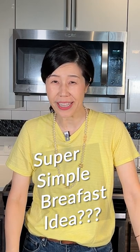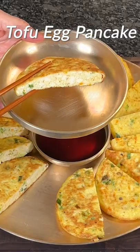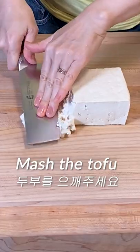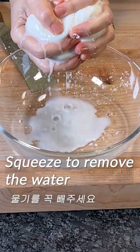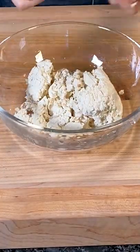Let me introduce the super simple delicious breakfast menu: tofu and egg pancakes. Mash the tofu with the back of a knife. Put the mashed tofu in a kitchen towel, squeeze to remove the water, then place the drained tofu in a bowl.